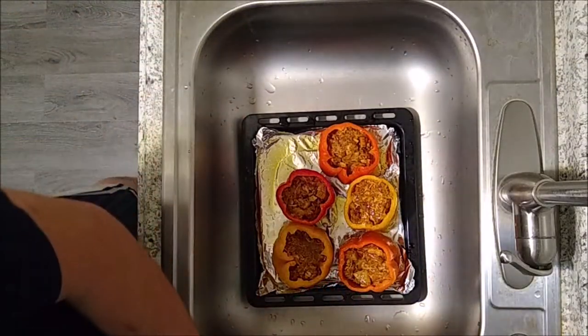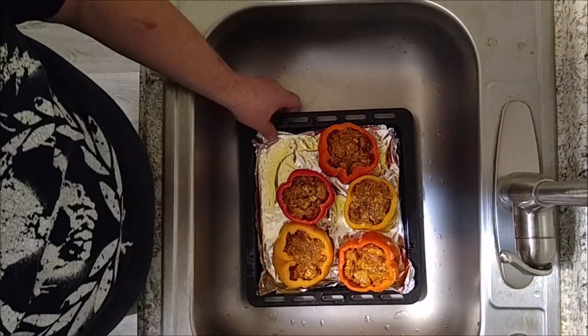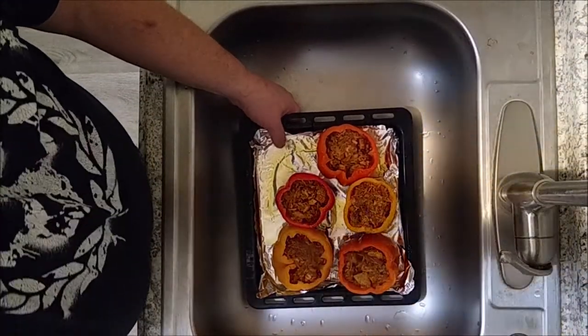The peppers are going to go straight into the toaster oven — cooking them at 350 degrees for about 45 minutes. And now it's time to make some super delicious polenta. Here we go.